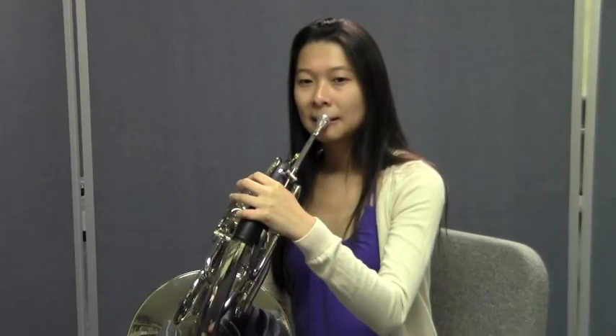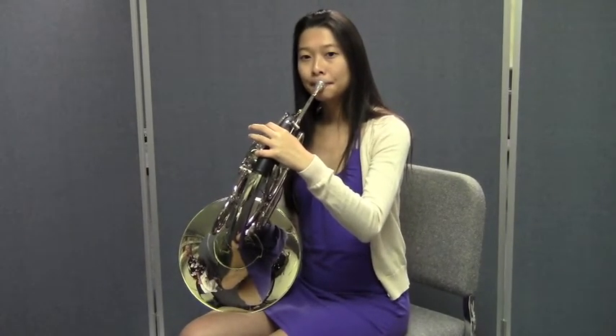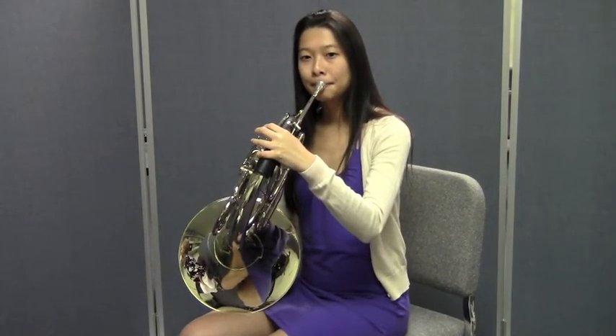How'd you guys do out there? Let's try the opposite pattern going from the D down to the C. Everybody together. Great.